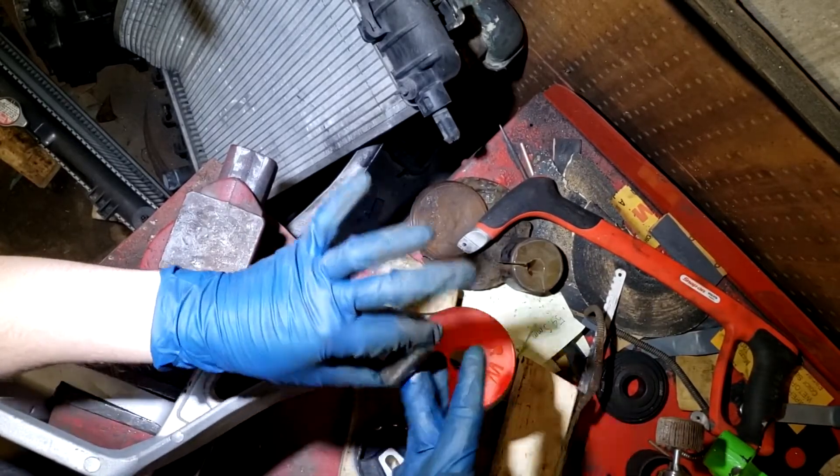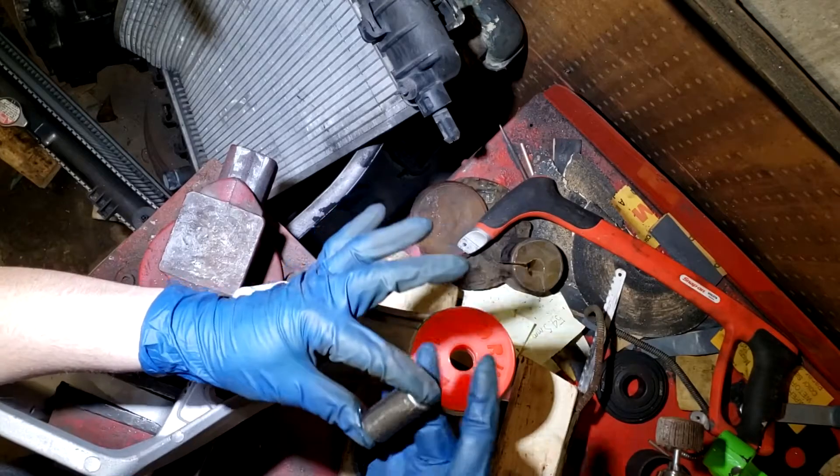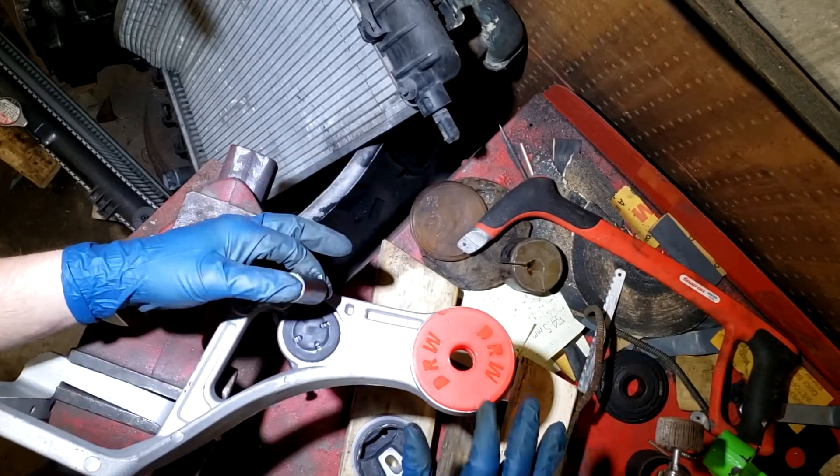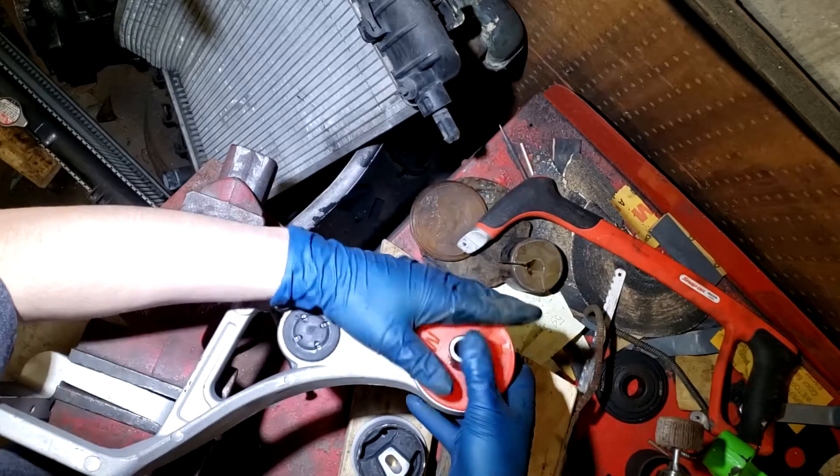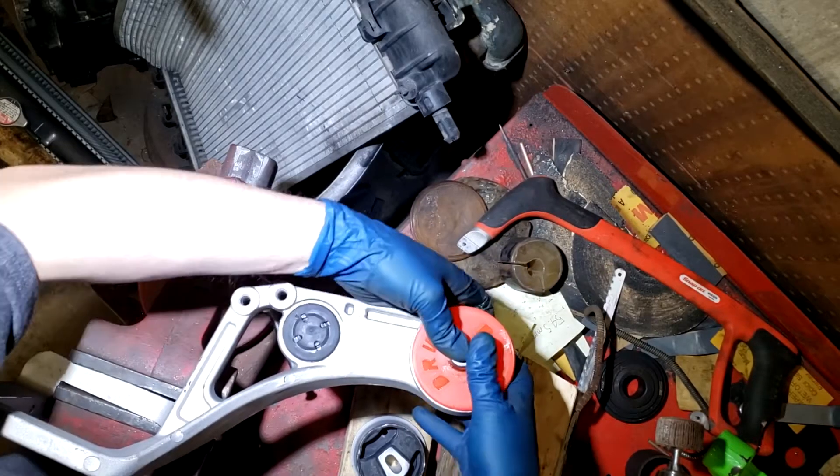This is silicone-based grease - you wouldn't want to use petroleum-based grease, as petroleum-based grease can degrade rubber over time. Silicone-based grease is the best option. Then just press that sleeve in until it's flush.